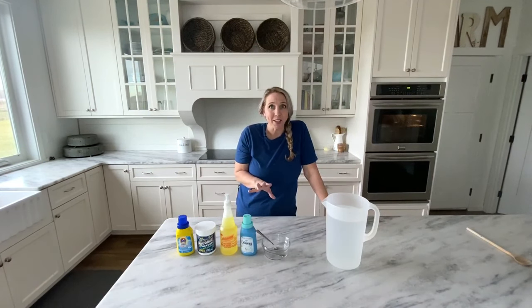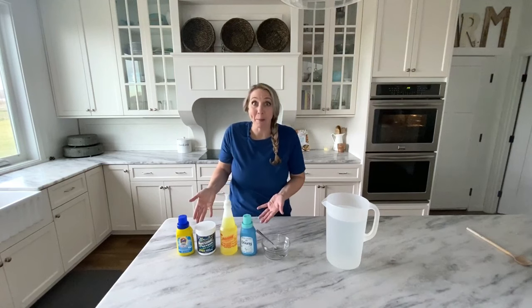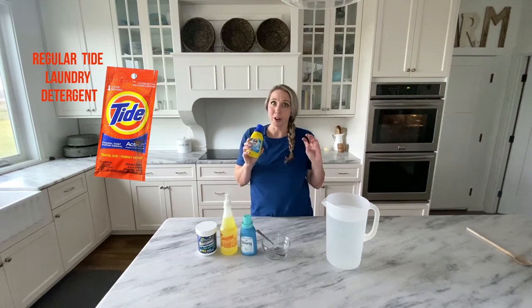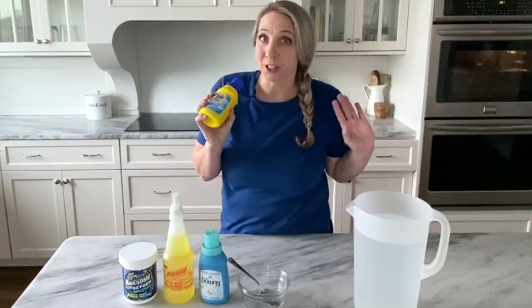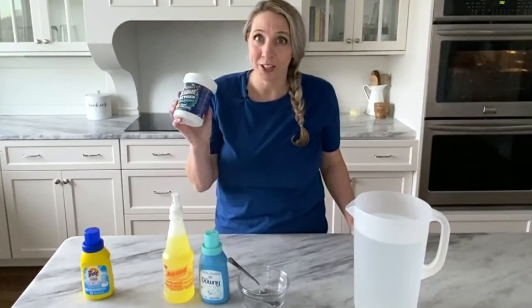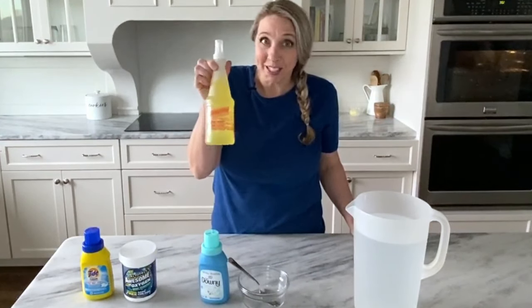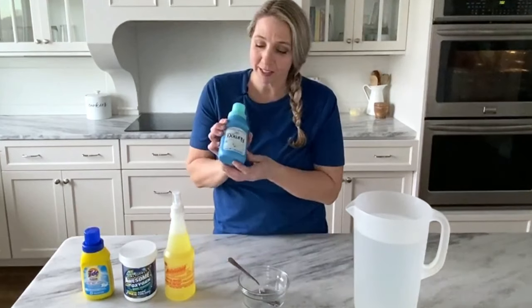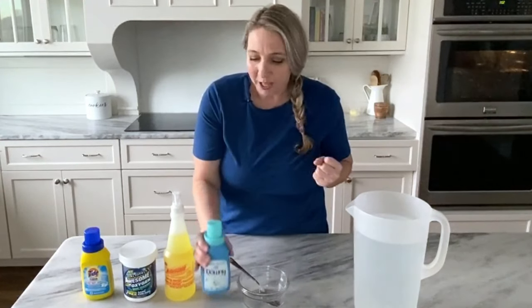Let me show you how to make this and then I will show you how to use it in your machine. It only takes four simple ingredients, most of which you can find right at the dollar store. First ingredient is Tide — I've used regular Tide but today I picked up the Simply Clean and Fresh brand at the dollar store, it'll work just fine. We have OxyClean, or the generic version from the dollar store — works just as well. We have LA's Totally Awesome degreaser cleaner — this stuff is liquid gold in a bottle, and it's the secret ingredient. And lastly, fabric softener — I like Downy, it keeps your carpets nice and soft.